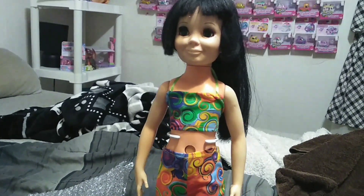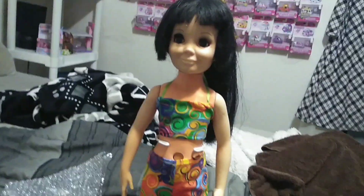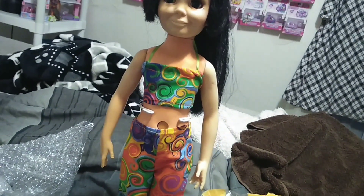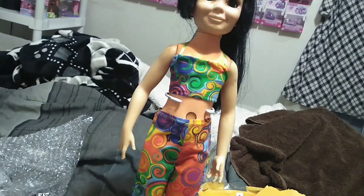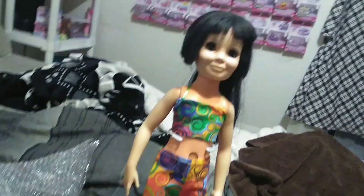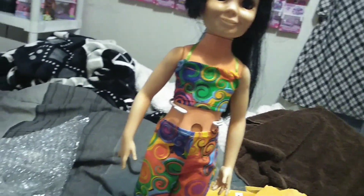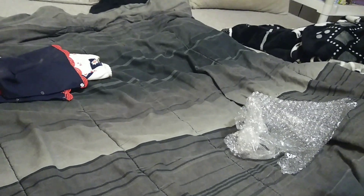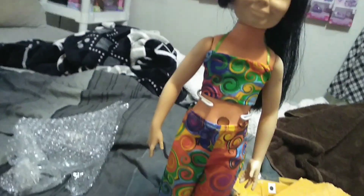Here she is all put together. I think that this pattern is very fitting for the time period — the tank top and the bell bottom flares. Oh my gosh. Thank you so much, Marna. I'm so excited. I think she looks better in that than she did in this outfit. That outfit needs to be washed anyway, so at least she has something to wear while it's washing.